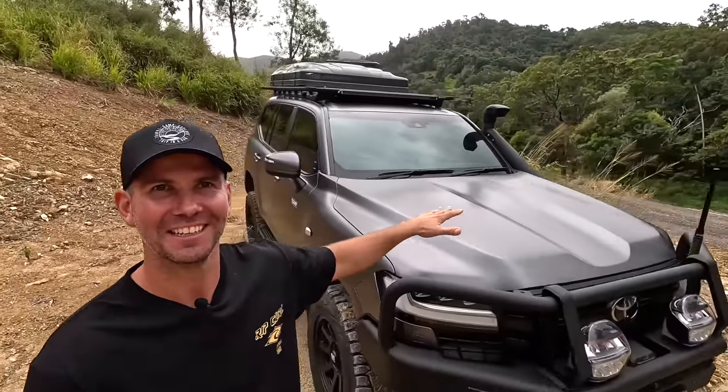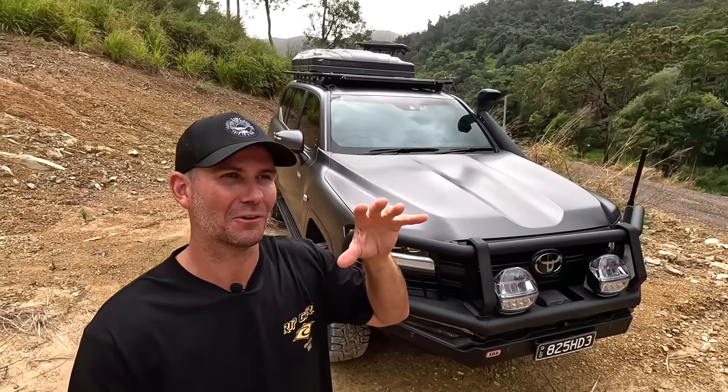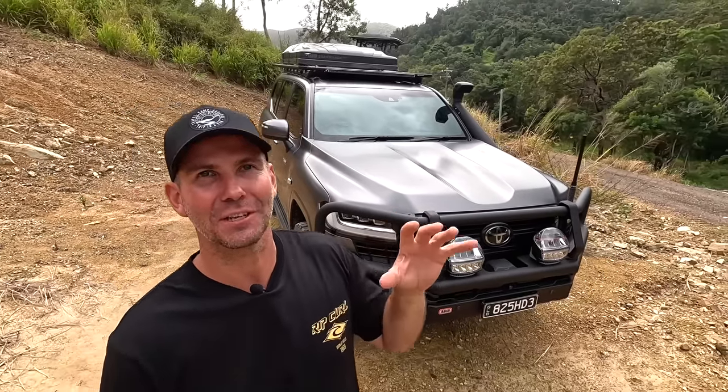All right guys, it's about time we introduce you to the new member of the family — the 300 Series behind us. Now we haven't come up with a name for it yet, Beck's still deciding, but suggestions are welcome. If you've got a name for the 300, drop it in the comments. In this video I'm just going to give you a bit of a rig rundown on it.